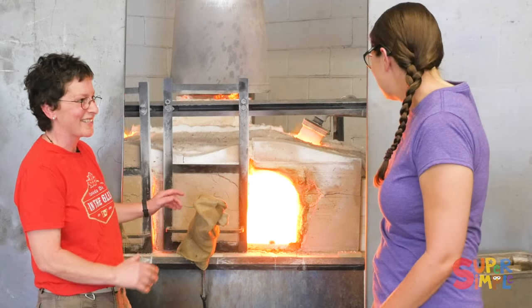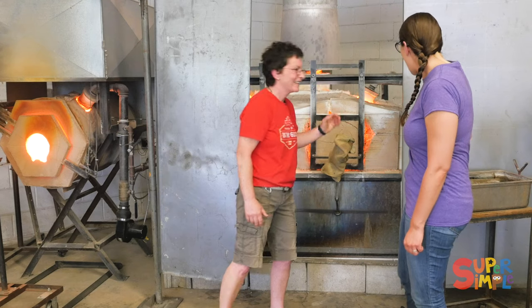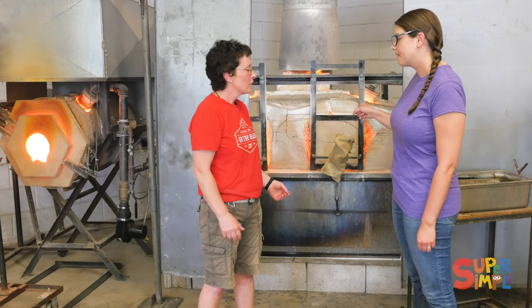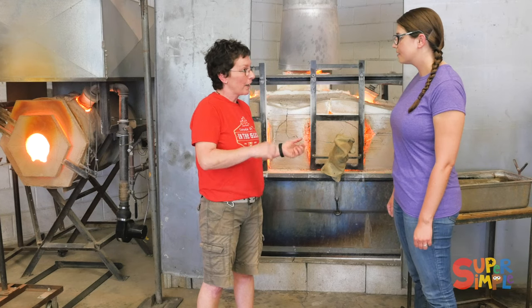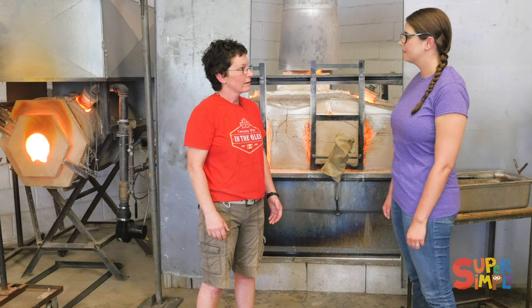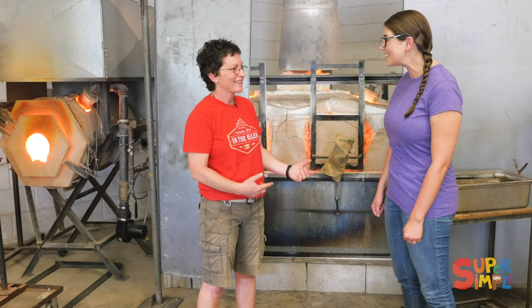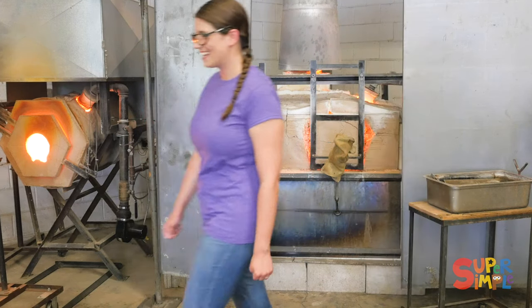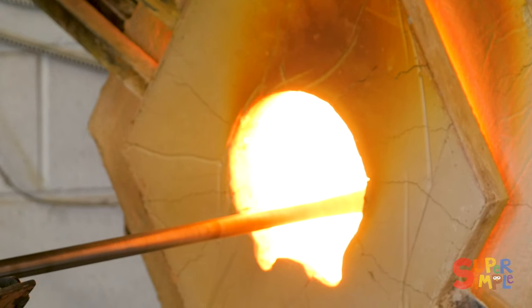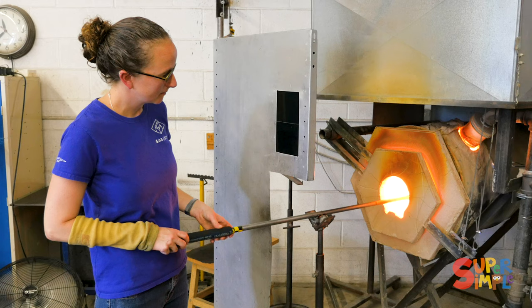You could roast marshmallows. It'd be a crispy marshmallow. So all the glass that you use to make your art is in there. It is. We gather it out on pipes and then we use tools to shape the glass. Should we make a fish? Yeah, let's make a fish. So Tara's heating up the pipe so that it's hot enough for the color to stick when she picks up the piece of color.